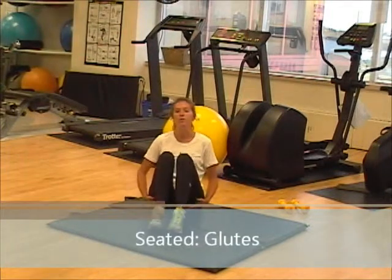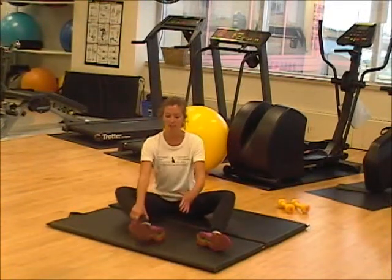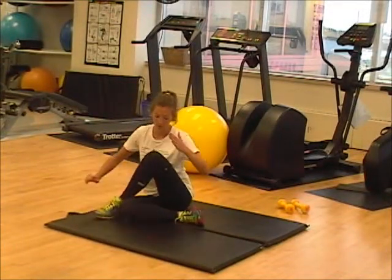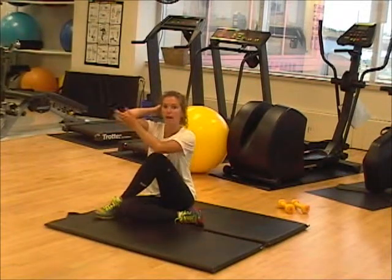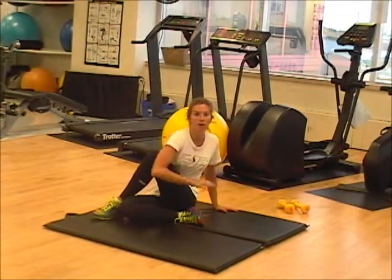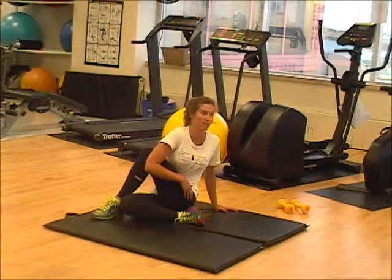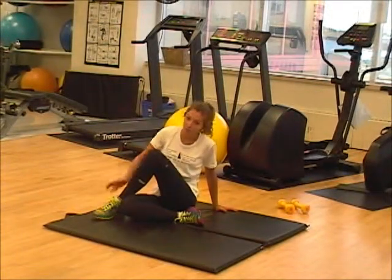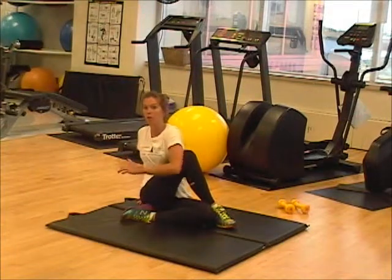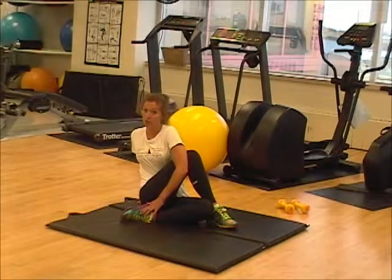The next stretch we're going to target our glutes, or our butt muscles. This exercise makes you feel like a pretzel. The first step is to bring in your one leg, then the other leg flops over top like so. Take your right elbow, twist, and put pressure on the left knee with the right elbow. With that, pull up and you'll feel the stretch in your left glute — pull and twist. Same thing goes for the other side: left leg in, right leg over, left elbow, pull and twist, feeling the stretch in the right glute. Hold each stretch for eight seconds.